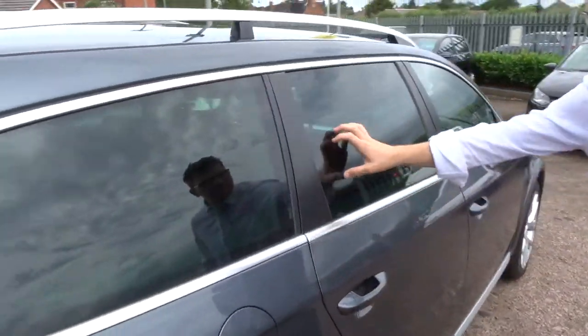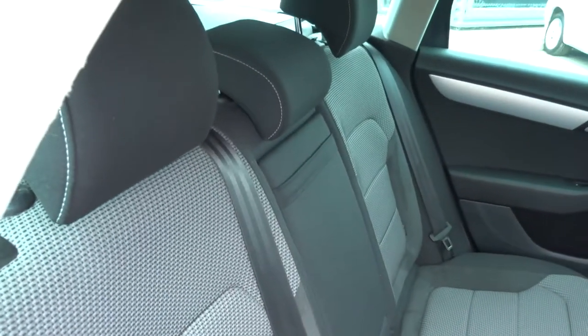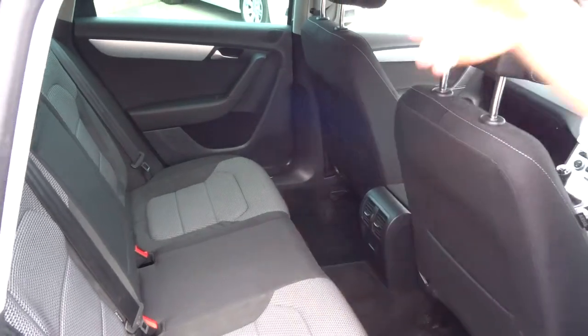Inside the car we've got privacy glass and a two-tone interior. Passengers get treated to a centre armrest as well. These seats also fold forwards and can be moved as well.